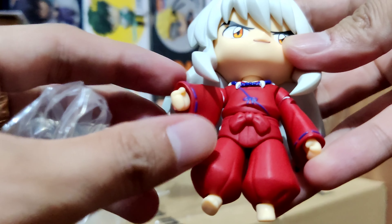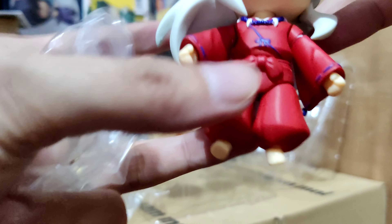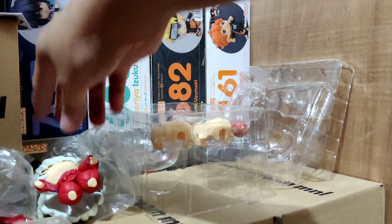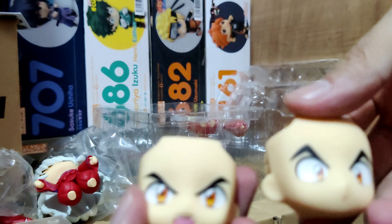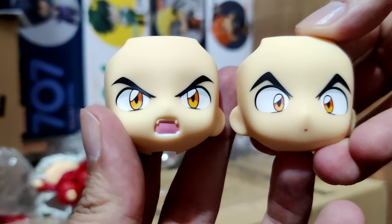This part would not be articulated but the shoulder part is articulated. The feet can be put up and down, and he has bare feet. For the extra parts, we have two face plates: one in attack mode and one in a curious or confused face.